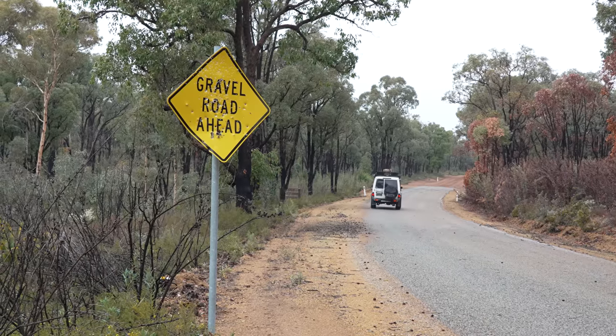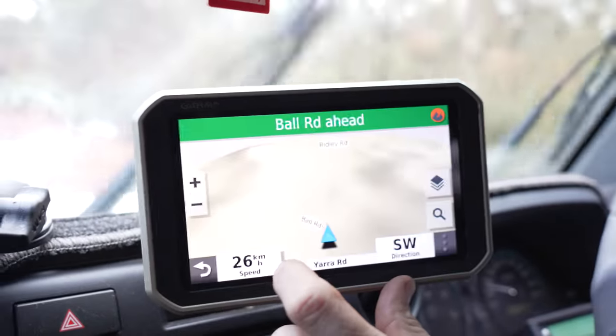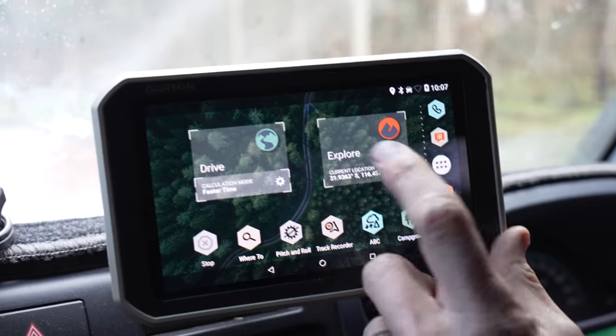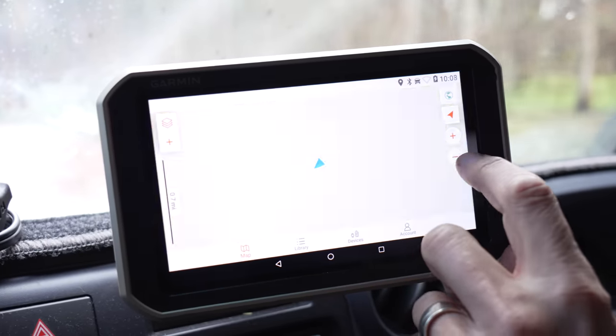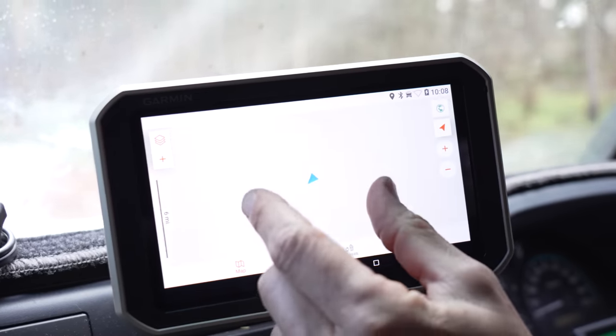The first thing you need to know — out of the box when you turn this device on, you'll end up with this home screen. On the home screen you have Drive and you have Explore. Drive is just like your normal sat nav; you just follow your nose and drive around in a street view. But what I use is Explore, and that is all I'll drive with, because it gives you a topographic map and all the tracks listed on the map are on here. So you can sort of plan ahead and take your tracks, though some tracks are not on the map.